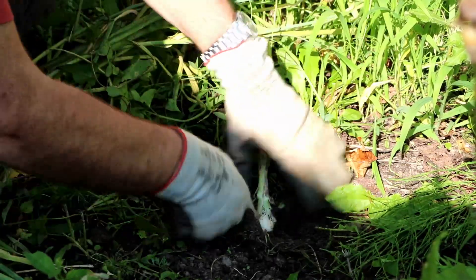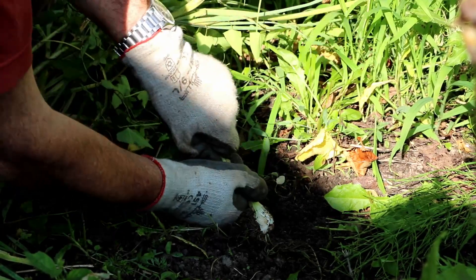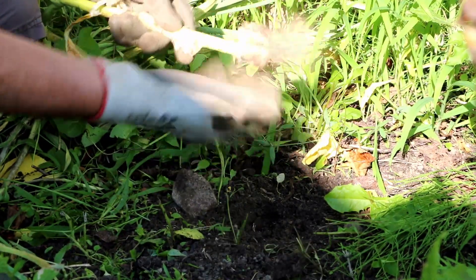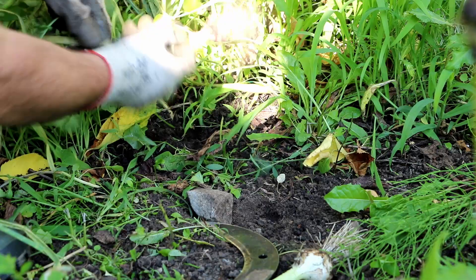Here we had planted some garlics and we will be harvesting them. Some of them had stayed back from last year — we didn't harvest all of it because they didn't grow very well, so we let them grow. Now we can harvest them. It's not a huge yield but that's sufficient for this year.